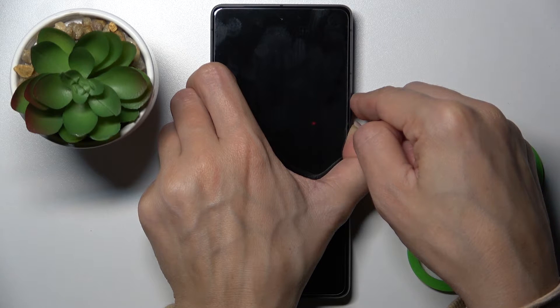Once you feel the vibration and see the logo, you will be able to remove your fingers from the buttons. But let's wait a couple more seconds.